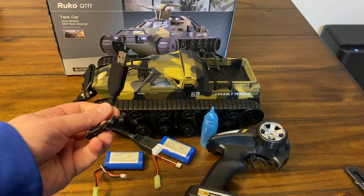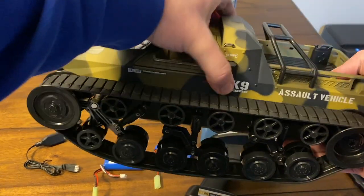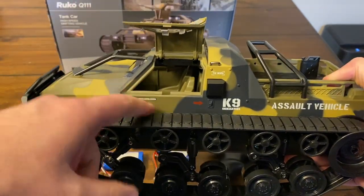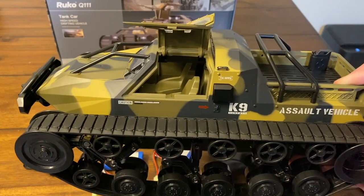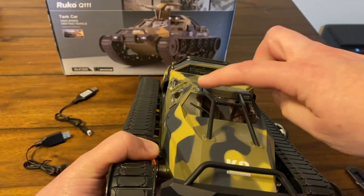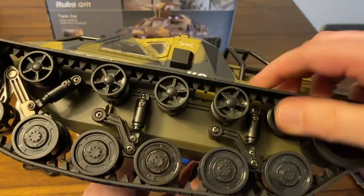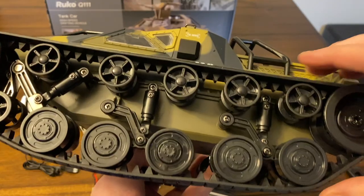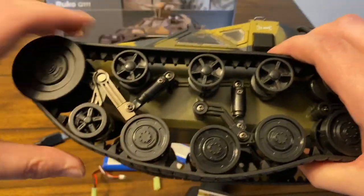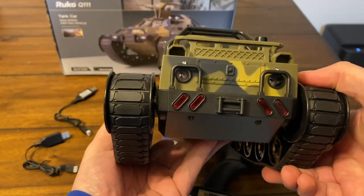It comes with two chargers. Here's a close-up of the tank itself — both doors open, so if you have little GI Joes or something you want to throw in there to make it more fun for kids, you can definitely do that. It has LED lights in multiple spots. The tank treads are rubber, which is great, and it has shocks in three different spots including the front.